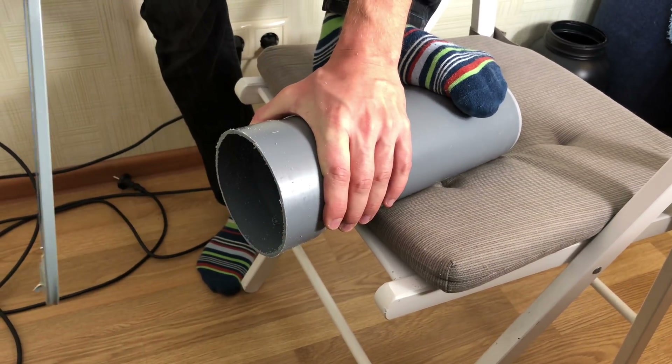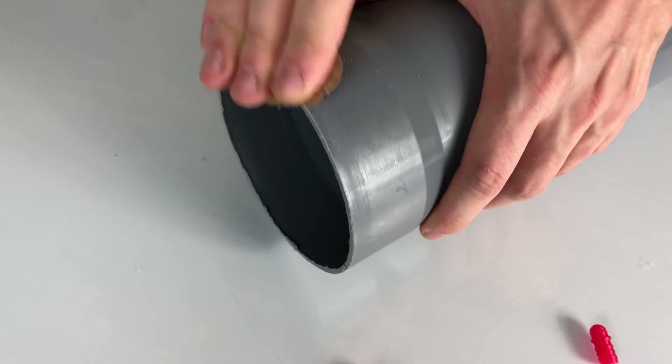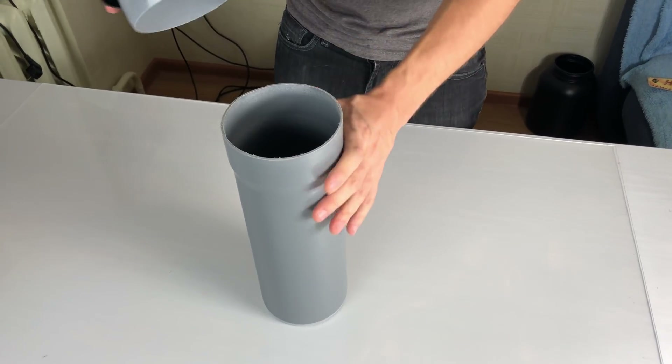What a champion — cuts the pipe holding it with his stripy socks! Don't forget to sand all the debris, because it can clog the nozzles that we're going to add later.